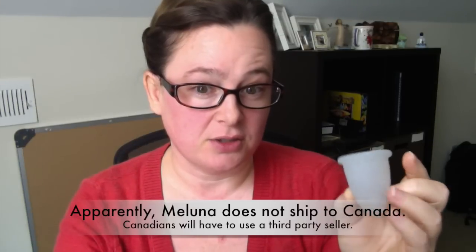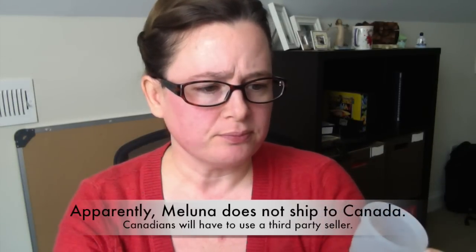They now have a Maluna U.S. website so people in North America can obtain the Maluna cup without paying international shipping costs. As for Canada, I need to look into that and see what Canadian people would have as far as shipping goes with Maluna. I'll look at their website and if there's anything pertinent to Canadian shipping, I'll let you know. The German website services Europe and the U.S. website, as far as I know, services North America.